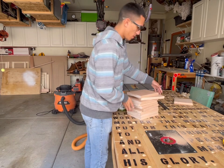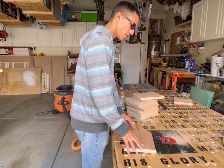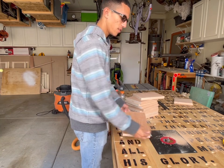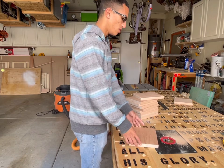This next part is routing. I'm going to put the face part down and just route all the edges out, and then I'm going to lift it up a little bit and route it a second time to smooth it out and give it a nicer, cleaner look.